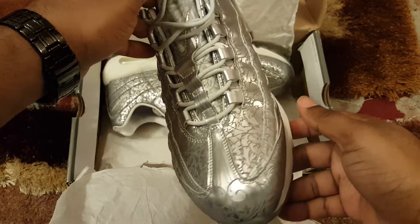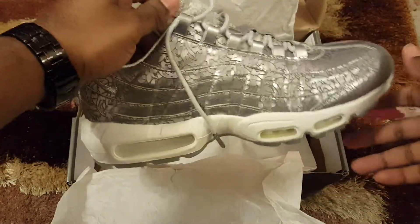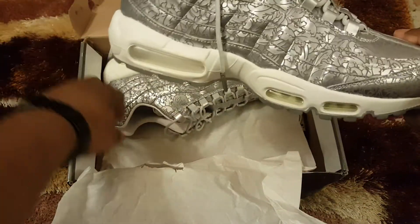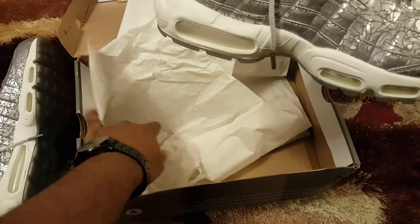It's a shame it doesn't suit my style. I love silver trainers. The price I purchased these for is 85 pounds.